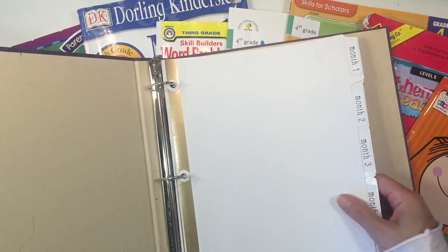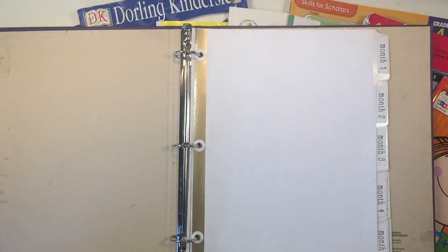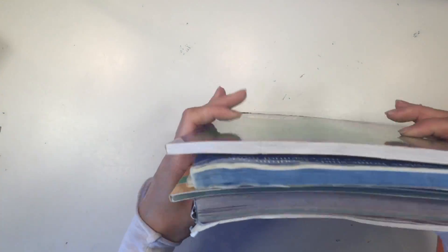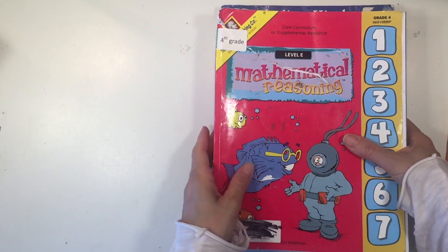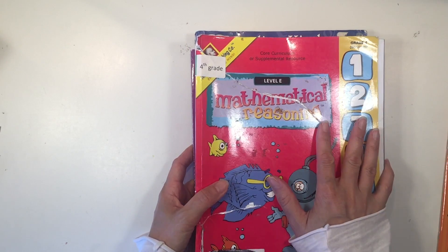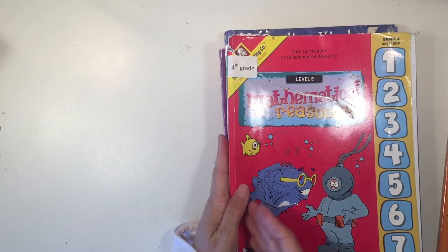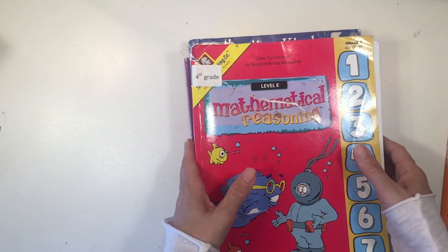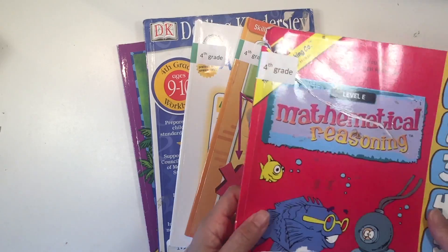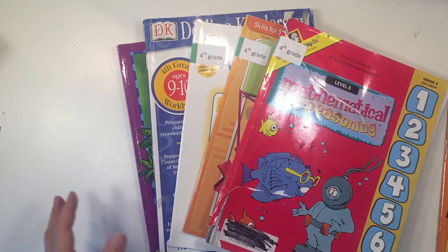Now there are a couple of things that are going to make filling this binder a lot easier. The first thing is this hole punch. An alternative is to take all of these workbooks over to an office supply store and they could three-hole punch the entire stack for only a dollar — that would save so much time. Something else they could do is trim off the spine so you'd have all the pages loose. The reason I'm not doing that now is because I want to keep these in their workbooks so I can pull out the sheets I want.